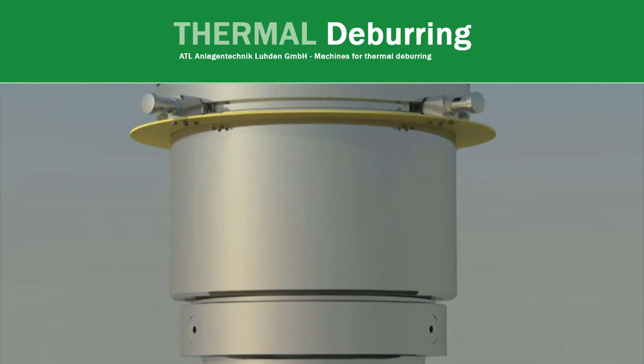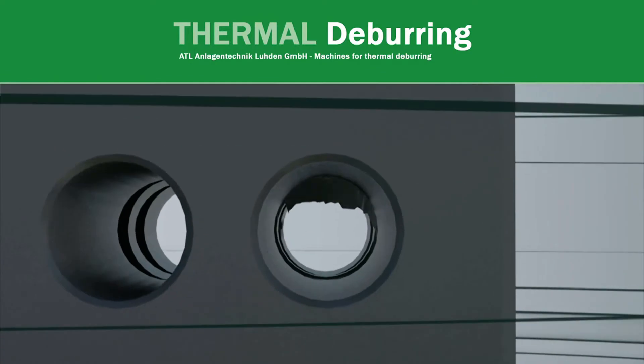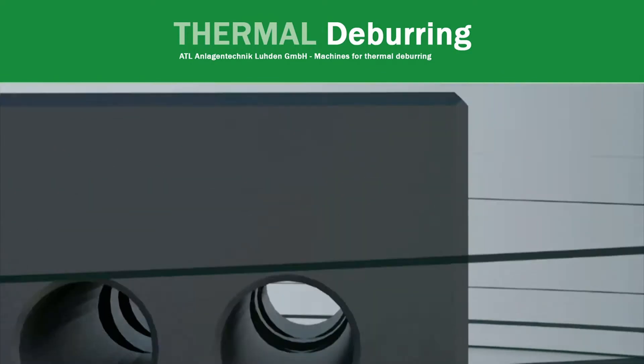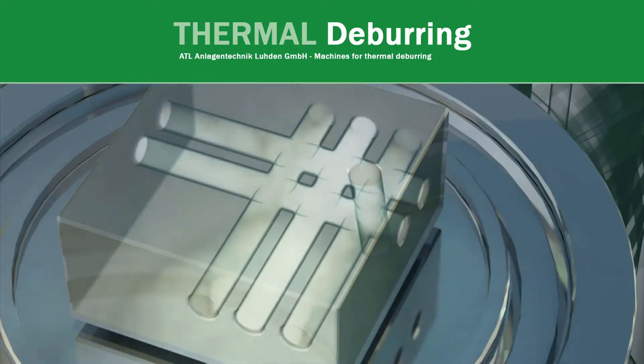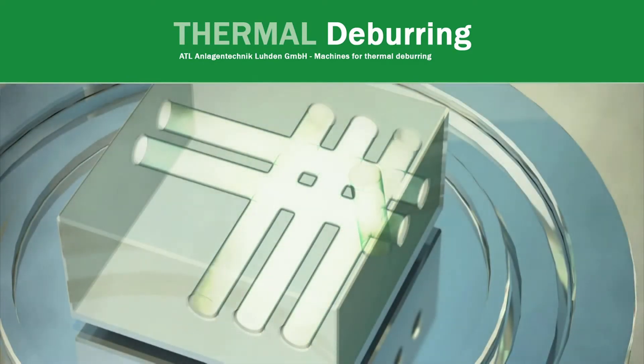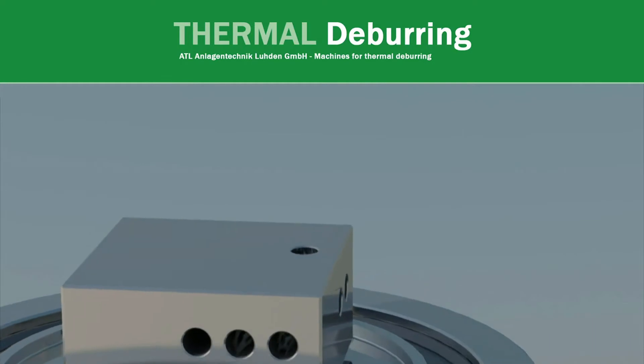Thermal deburring is the process of parts being placed in a contained chamber where a mixture of fuel gas and oxygen, combined with temperatures of 2500 to 3300 degrees, completely covers the parts, exposing them to a combustion process that completely incinerates and removes all internal and external, extraneous and micro-sized particles and burrs.